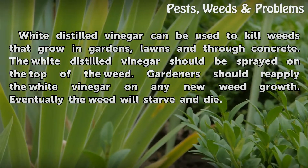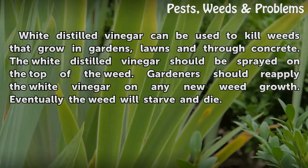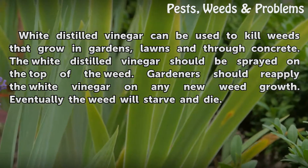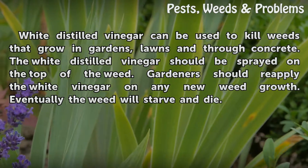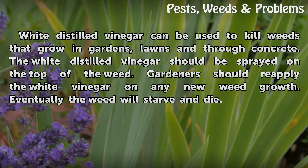The facts: white distilled vinegar can be used to kill weeds that grow in gardens, lawns, and through concrete. The white distilled vinegar should be sprayed on the top of the weed. Gardeners should reapply the white vinegar on any new weed growth. Eventually, the weed will starve and die.